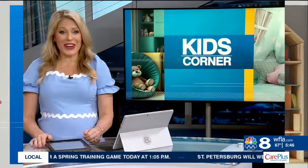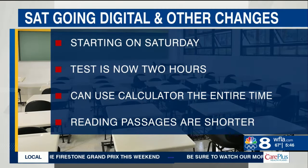Kids Corner. Helping your high schooler ace the new version of the SAT. No more number two pencils needed. Starting on Saturday, the SAT is going digital. There are also a number of other changes to tell you about.